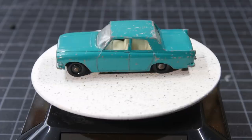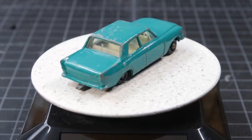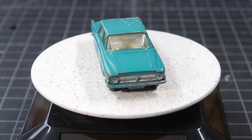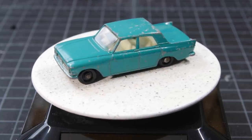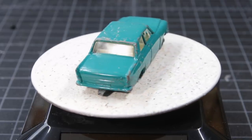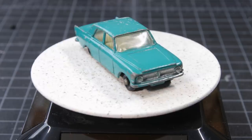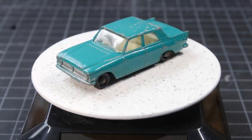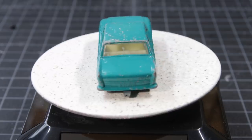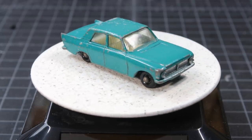Greetings. This is TimeWriter at Chapter 4. What you're looking at here is a Matchbox number 33B, Ford Zephyr 6 — at least that's what it says on the back. It's not in horrible condition, but if I just cleaned it up, that wouldn't make much of a video, would it? So today I'm going to do a straight-up restoration of this wonderful old Matchbox toy. Stick around and we'll get right to it.